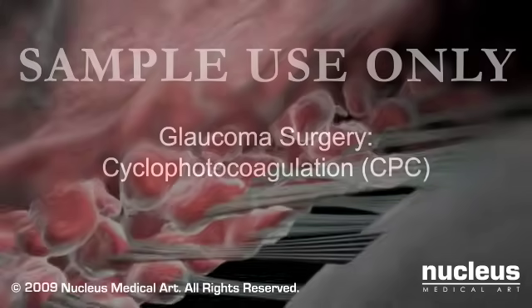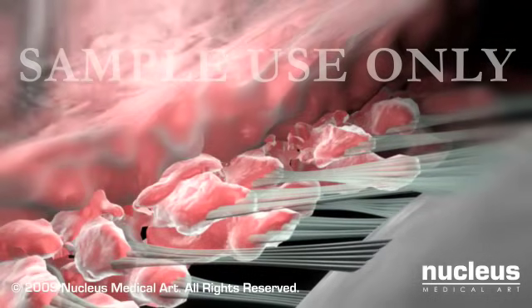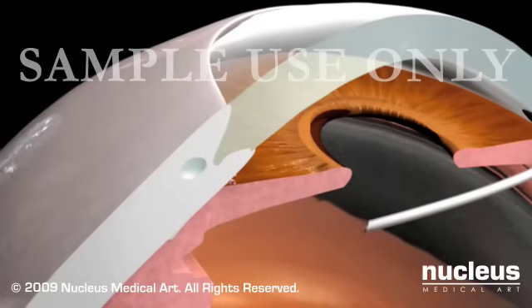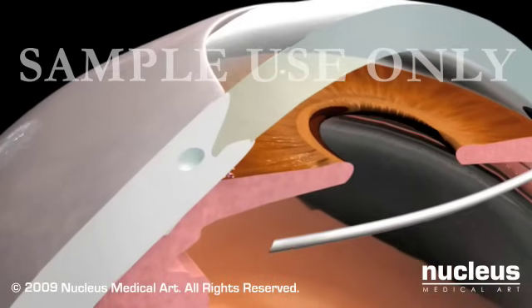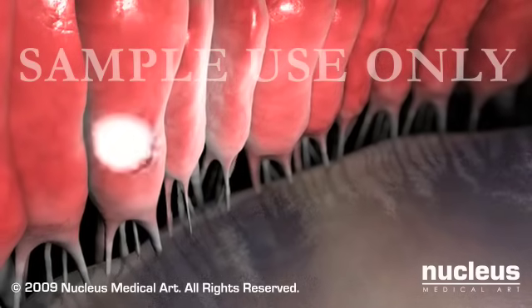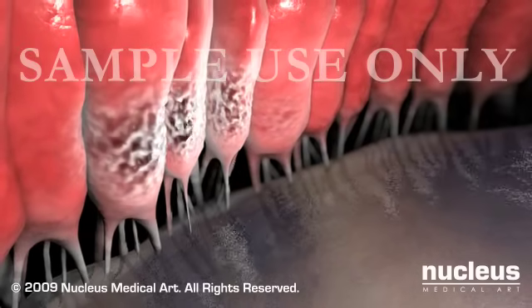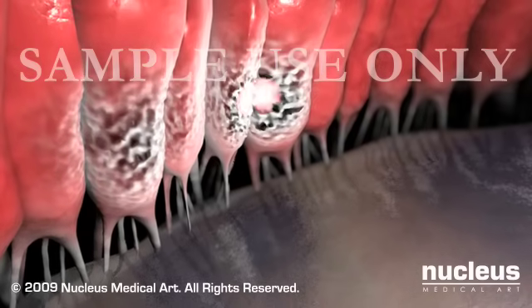Cyclophotocoagulation, or CPC, is a laser procedure that reduces production of aqueous humor. In cyclophotocoagulation, your doctor will use a laser to destroy parts of the ciliary body, which produces aqueous humor. If successful, this will reduce the production of fluid, decreasing the pressure in your eye.